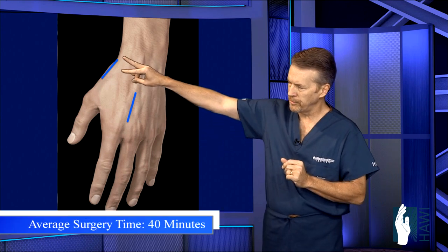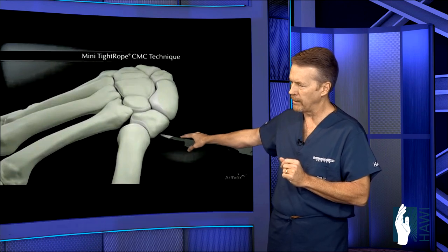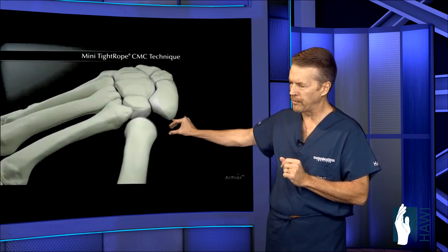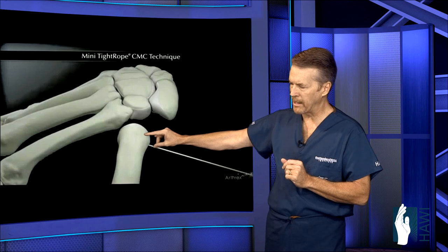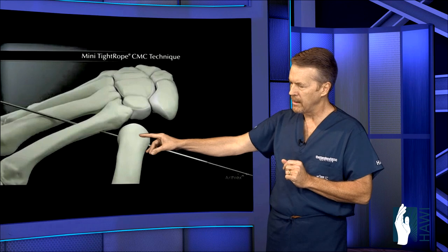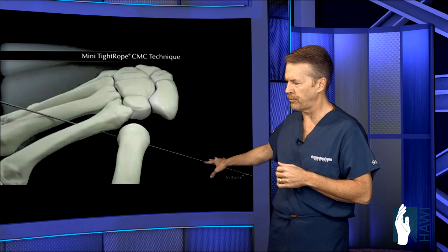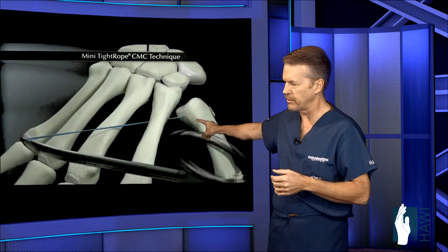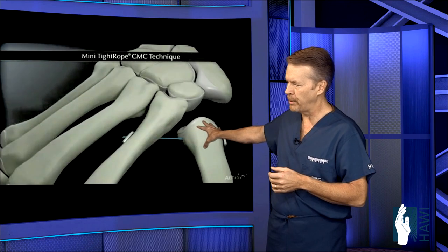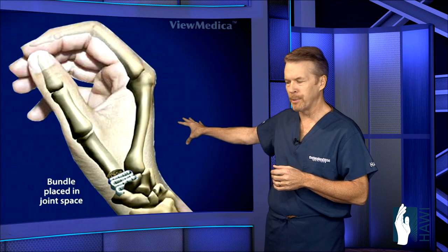We go in through two incisions — at the thumb metacarpal and the base of the index metacarpal. We make cuts there, then come in with a little biter and remove the trapezium bone. To keep the metacarpal from hitting the other bones, we drill a hole between the two bones and use a Kevlar-type suture — the kind used in ACL and shoulder reconstructions — with a small metal button at each end, tied to act like a noose to prevent the metacarpal from hitting the next bone.